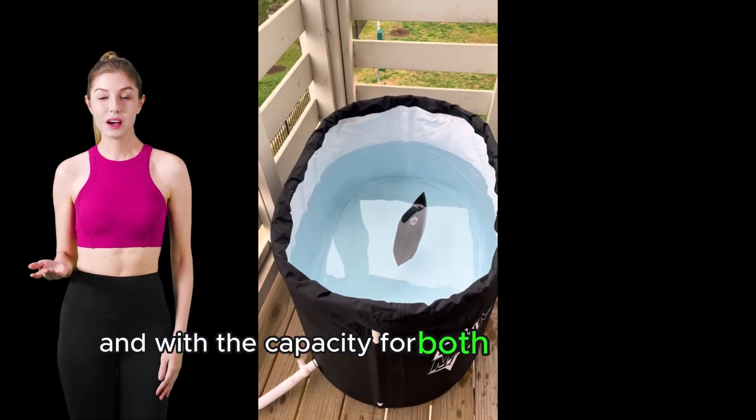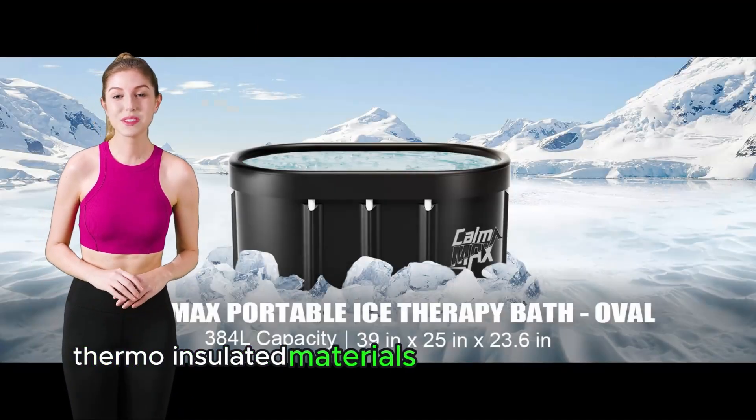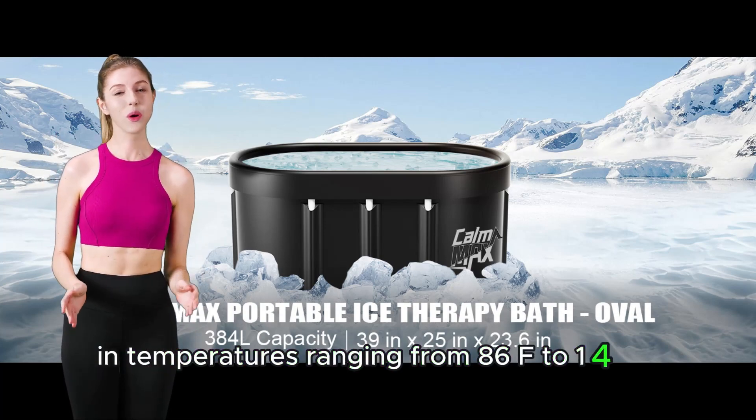And with the capacity for both hot and cold therapy, this tub's sturdy construction of five-layer thermo-insulated materials guarantees a reliable, leak-proof experience in temperatures ranging from 86°F to 140°F.